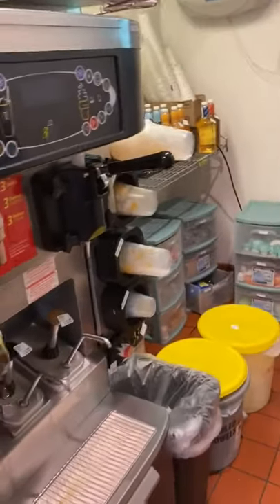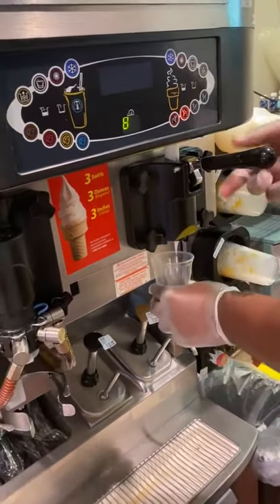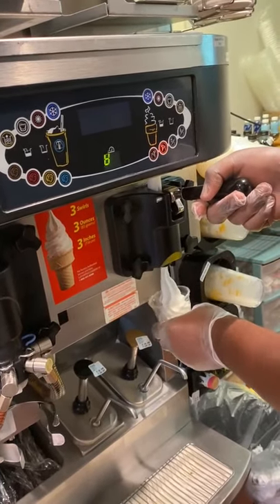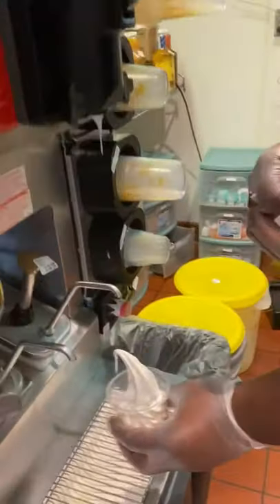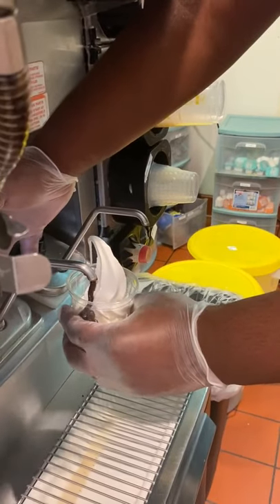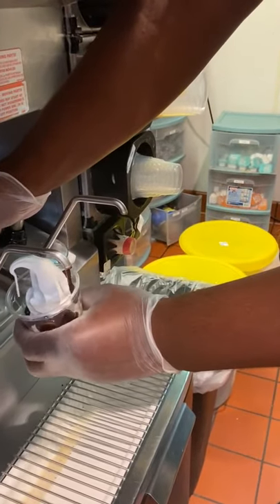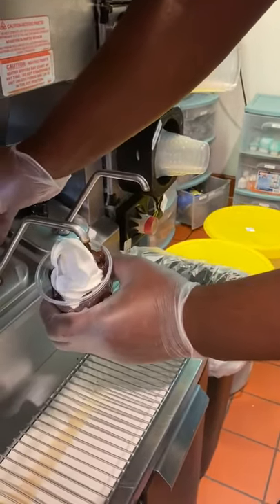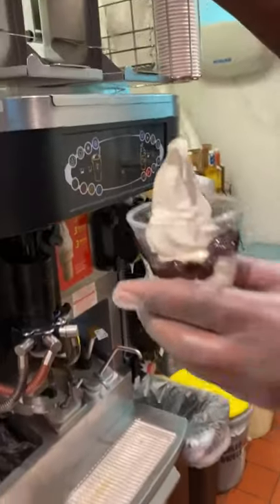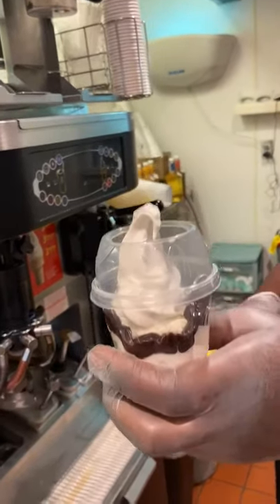Next we'll do a fudge sundae. You take your sundae cup and fill it up with ice cream. When you get to the middle of the sundae cup, you slowly put the ice cream in the middle, pull away, pull down the cup, and you'll get that little top part. One pump of fudge or one pump of caramel completes the sundae — it's five ounces of ice cream and one ounce of sauce. After the ice cream and sauce are in the sundae cup, put a sundae lid on it, and it is served with one of the black spoons.